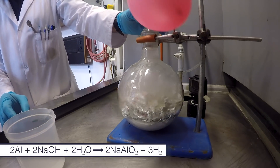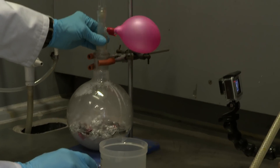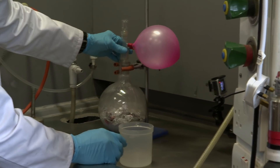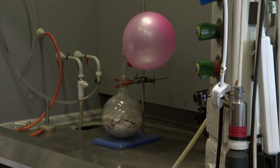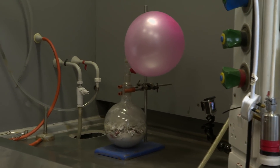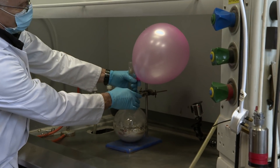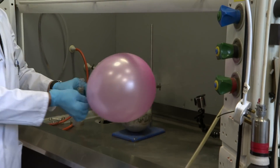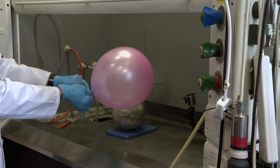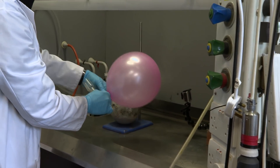The balloon inflated at a huge rate — he got really quite worried. So fast! That's going to pop! It was filling, he believed, with hydrogen. Hydrogen is much lighter than air. And before the balloon could burst, he took it off and tied it in a knot, so he had a hydrogen balloon.